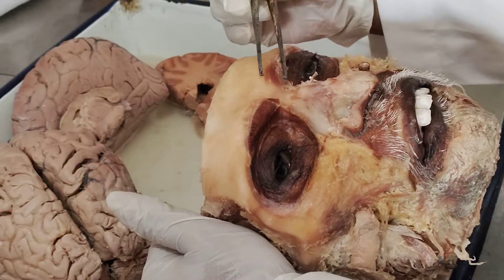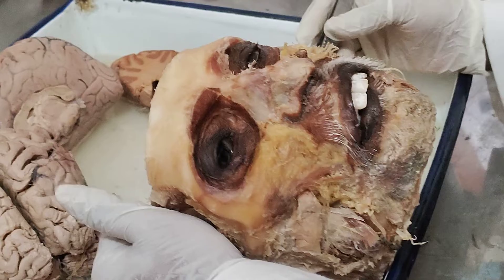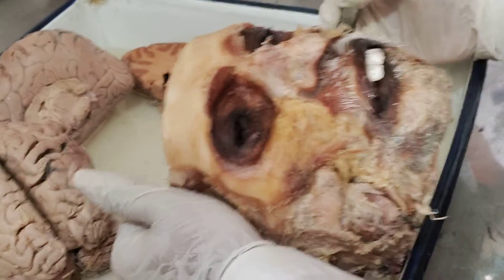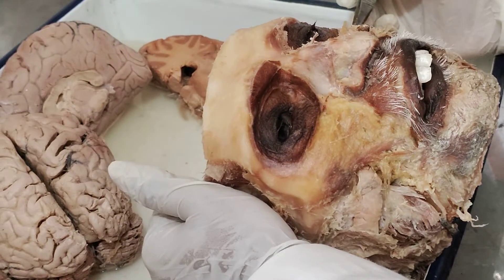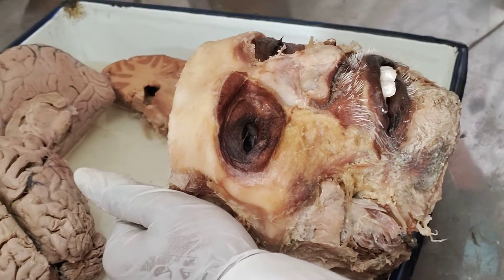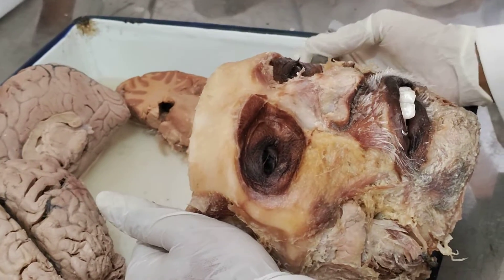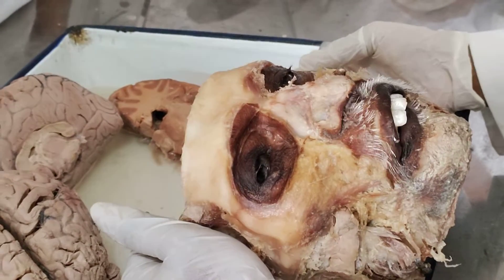This is the corrugator supercilii. Your eyebrow elevation is done because of this. So if there is a defect, it will only be one side of this. So dimples are formed — it is the paralysis of your corrugator.